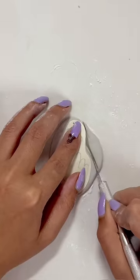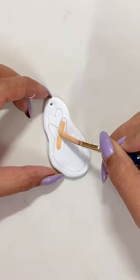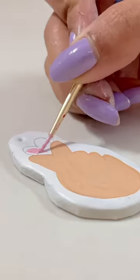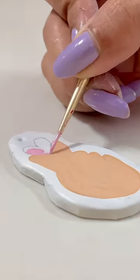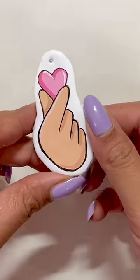After it dries, I will apply a clean and fresh coat, and after that dries, I will start using my acrylic paints. By the way, just like you love BTS, I love acrylic paints too. And after dry,